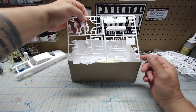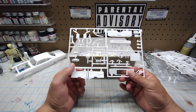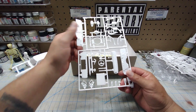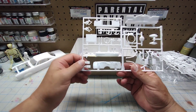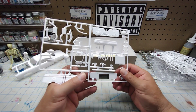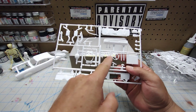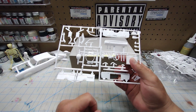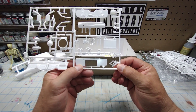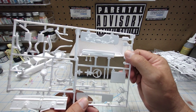Typical cleanup — you're going to remove flash, fill sink marks, et cetera. Nothing to be afraid of, and I know how this kit builds up. On this sprue you have your firewall, another dash, radiator, sport style steering wheel, and your spindles.